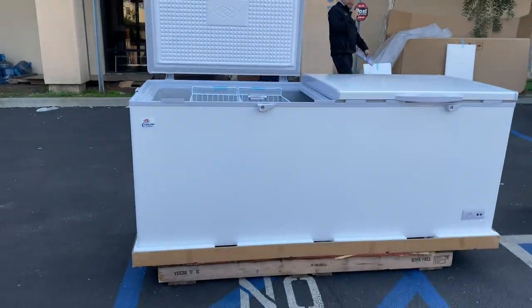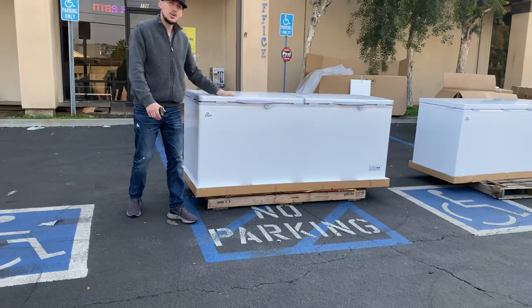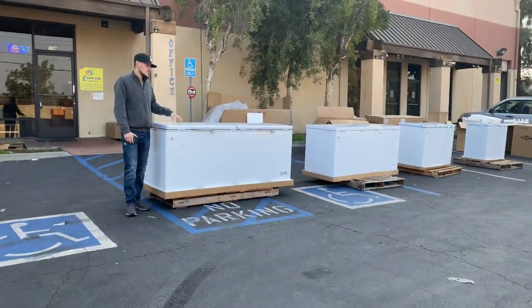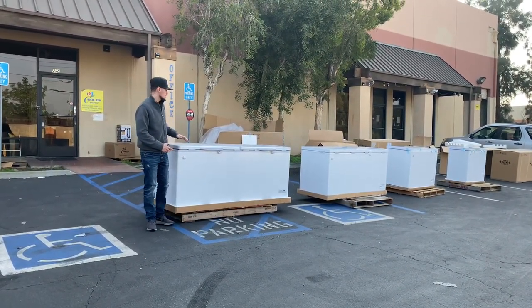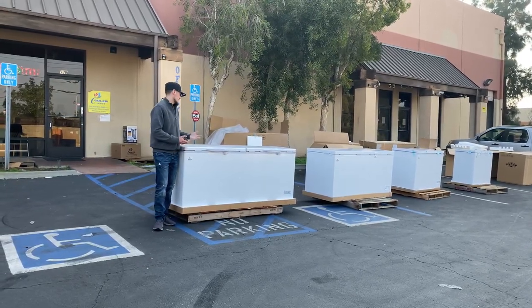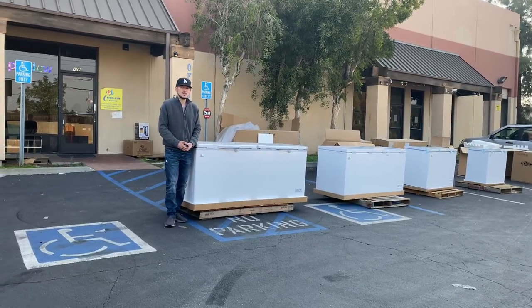It's a simple unit to start up — just plug and play and it'll turn on. That's our demonstration on this 77-inch chest freezer. If you're interested, feel free to visit our website at coolerdepotusa.com for more information including pricing. If you have any other questions, you can also give us a call. Thanks for watching!